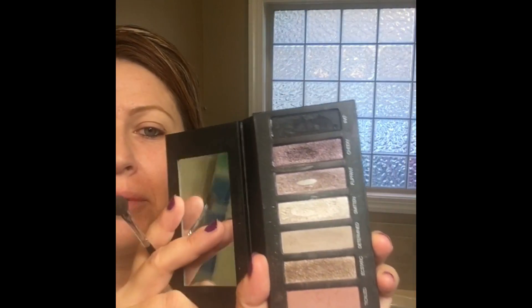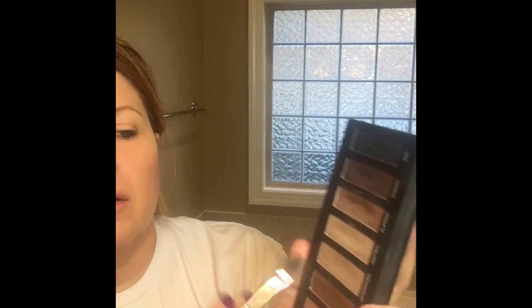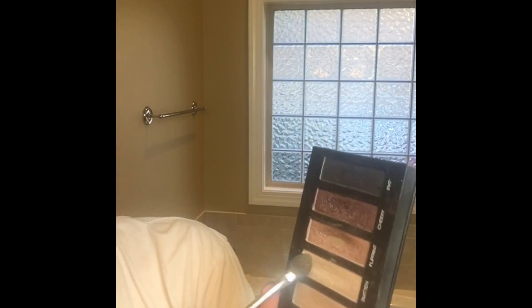This is palette number three and I really love it because it has purples — shades of purple — and neutral colors as well. I am going to use this very light purple; it is super light. I've already prepped my eyes with the eye primer, which I really love because it makes the colors very rich and also adheres the colors to your eyelids better.